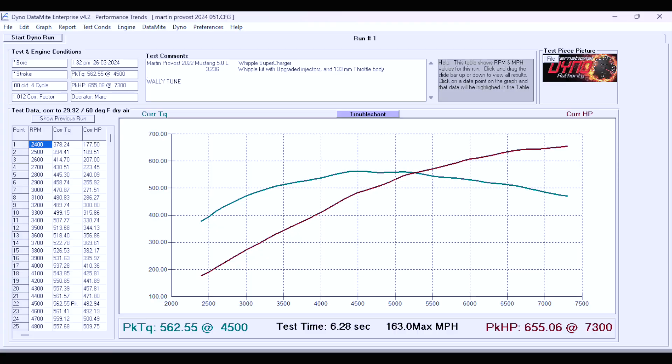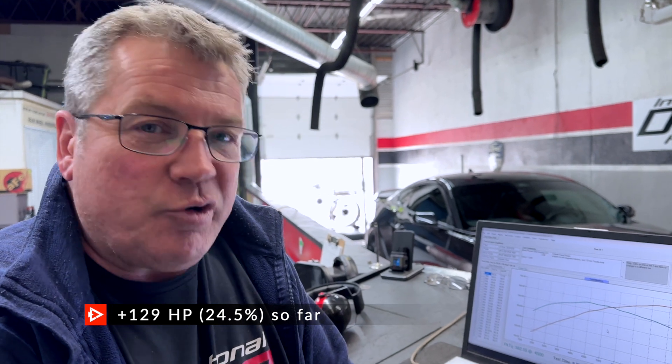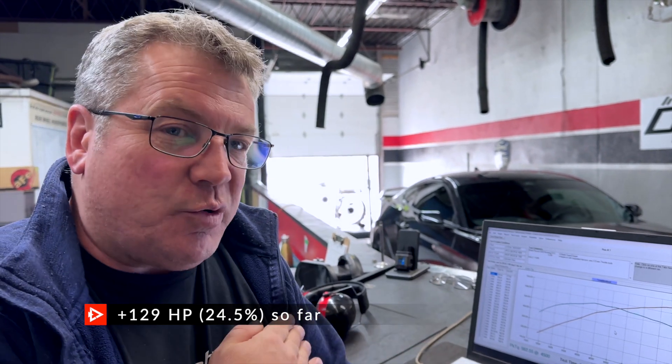These engines are really good anywhere between 7,500 and 8,500 — they'll rev there easily, but you're not very often going to hit that on the street. Right now we're at 655 horsepower at the wheels, 562 foot-pounds. You'll recall when we came in we were at 526 horsepower, 527, and we also made 470 foot-pounds as it was tuned when it came in. Here's where we are right now, and we're just working through the steps of making this correct.